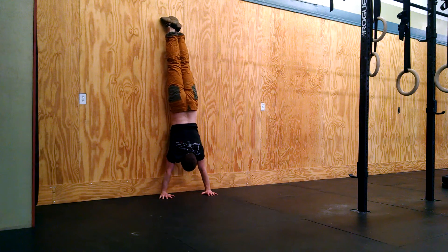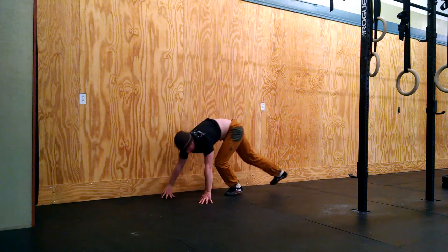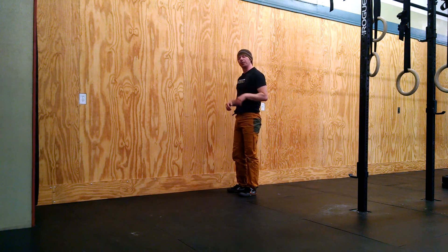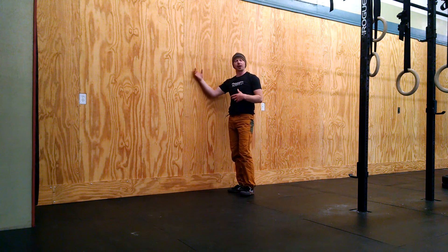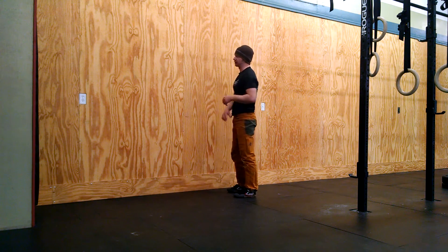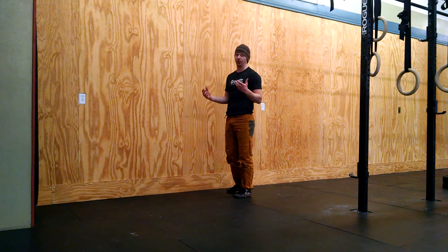Once that feels fairly comfortable and I'm not completely afraid for my life, I'm going to step out and then take this leg down to the side. Initially you may want a spotter to help you with this, but ideally we're able to use these drills to learn this skill on our own. Once you're comfortable with that, you can come off the wall sort of to the side. Make sure you have a clear space to the side of you — it's no fun to kick over your side table, lamp, cat, or neighbor.